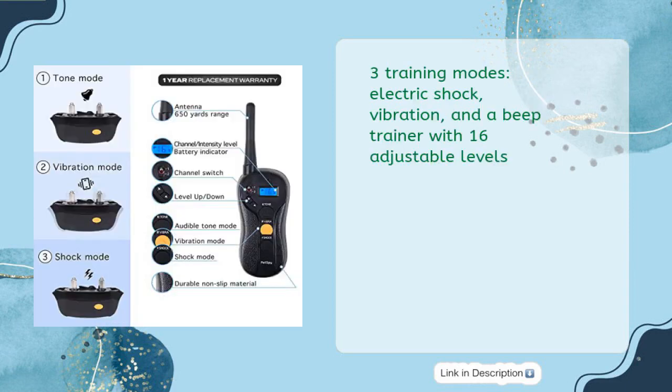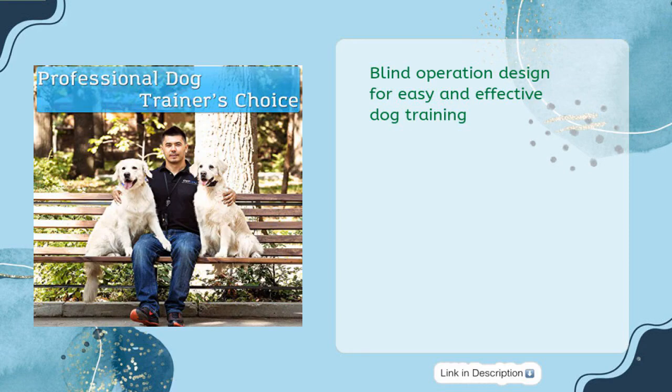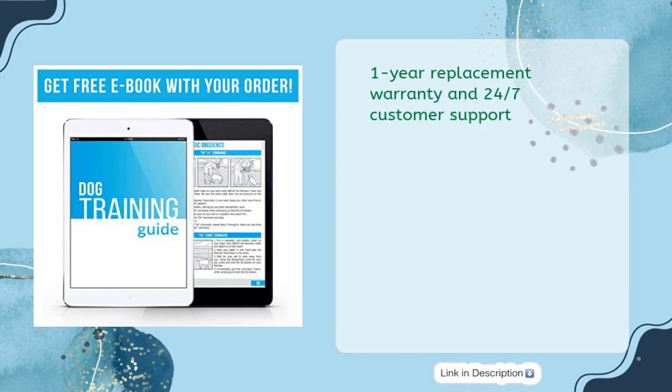Three training modes: electric shock, vibration, and a beep trainer with 16 adjustable levels. Good fit for dogs from 10–140 pounds. Rechargeable and waterproof with remote control up to 650 yards. Features a blind operation design for easy and effective dog training, plus a one-year replacement warranty and 24/7 customer support.